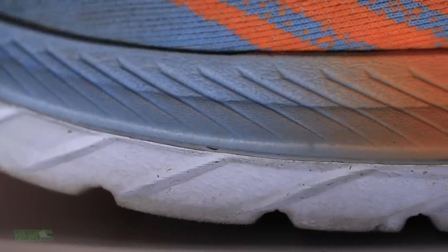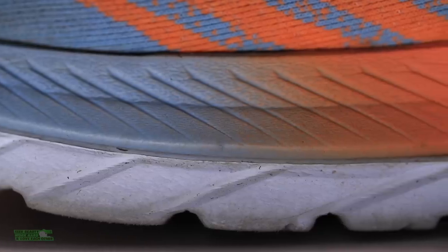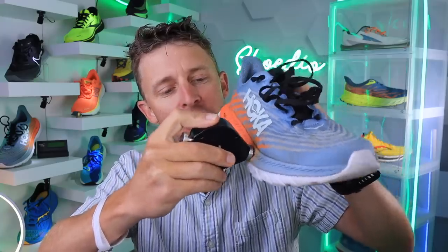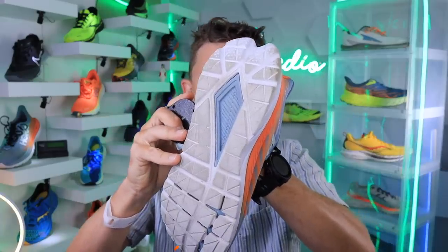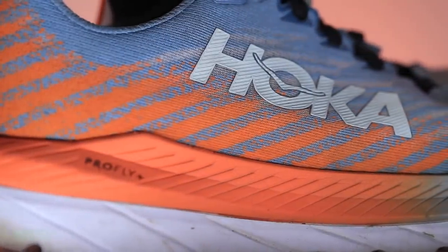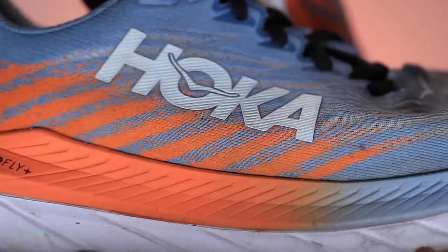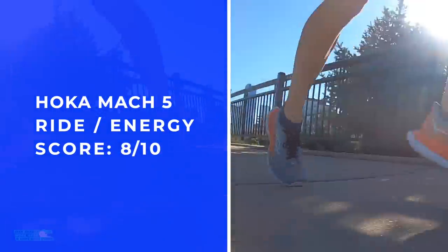Moving on to that midsole — it's the Pro Fly Plus. It's a stacked dual layer setup, as you see here between the orange and the white. The softer foam is on top versus a little more firm on the bottom. Let's do the durometer right now. My guess is high 30s. The orange comes in at 33. Now for the dual layer — I'm getting 25 on that, it's pretty soft. And the white on the bottom: 55. Interesting — they're nailing it. It's pretty close to perfect. There's no carbon, there's no nylon in that midsole. It's just the dual layer density — it's snappy, it's fun, and it's lightweight.